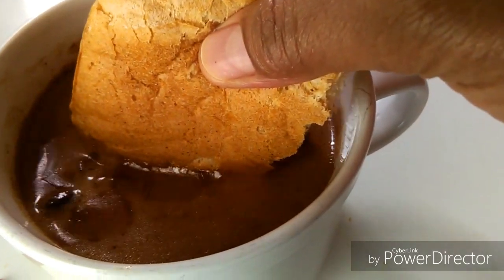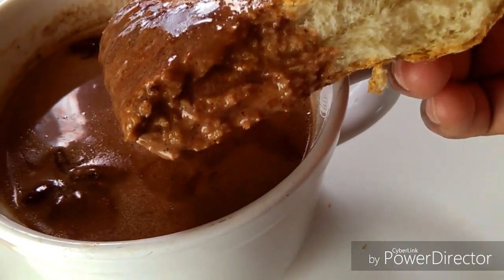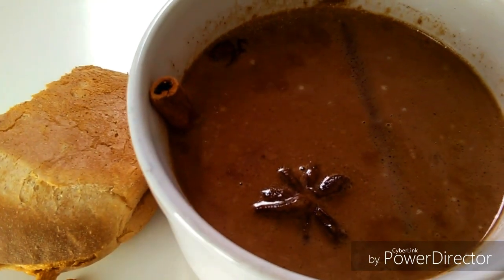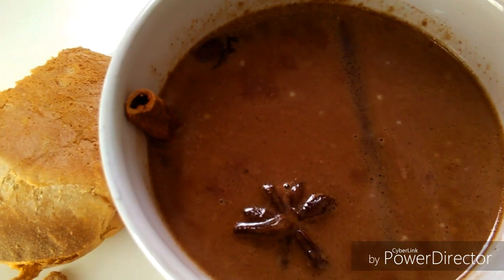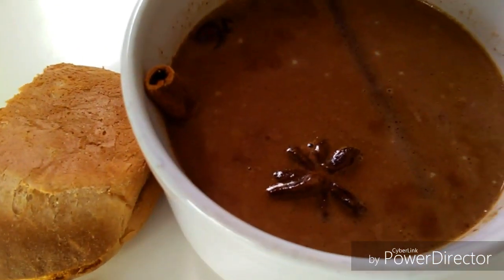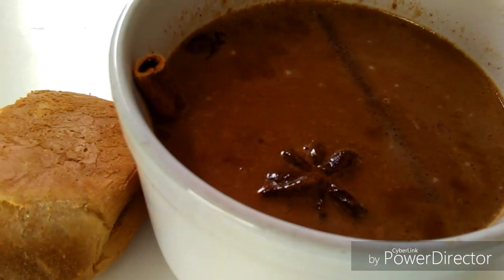I hope you like this recipe — please share this channel with your friends and family. As you can see, this is how I'm enjoying this hot chocolate this morning — super delicious. This is the traditional way to enjoy it: dip the bread in the chocolate, and you are going to love it.